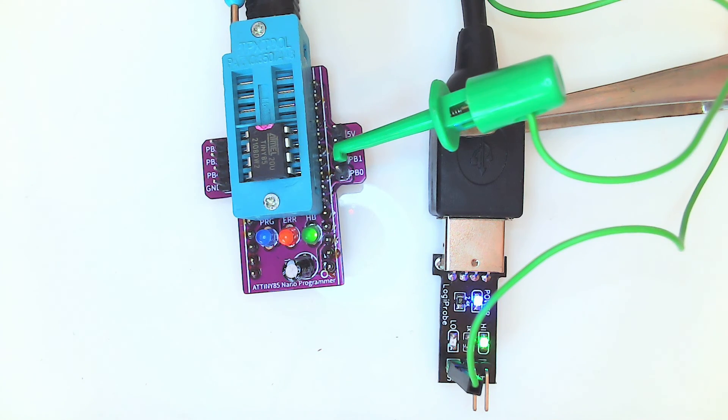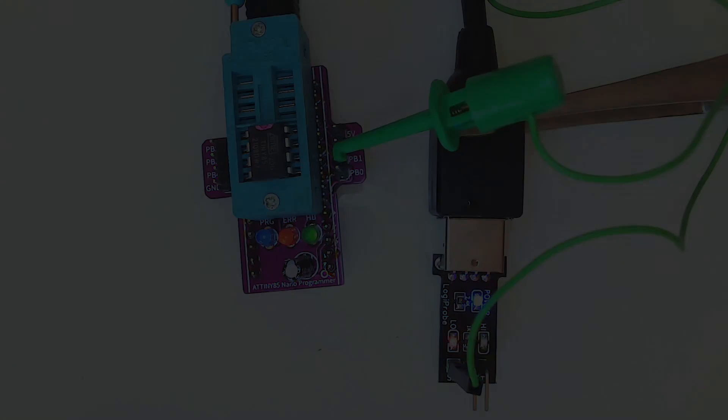I hope you learned something. Let me know if you're going to build this little thing. The Gerbers are in the video description as usual. Since the software is already included in the Arduino IDE, there's no big download needed. If you've ever used an ATtiny85, let me know in the comments — what was your project? I'll see you guys in the next video. Keep hacking, guys. Peace.